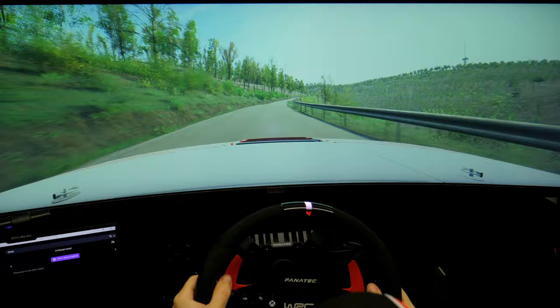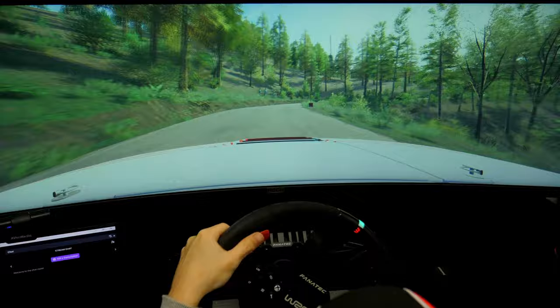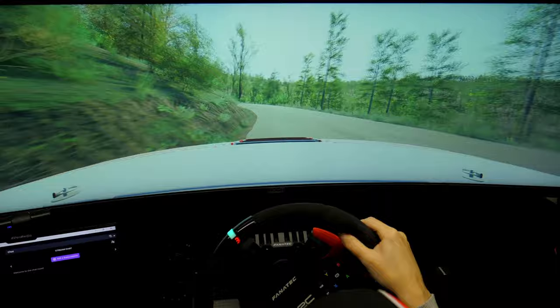4 left, half lock. 60. 3 right, tightens. 50. 2 left, tightens. 80. 3 right, open. 40. 4 left, 60.